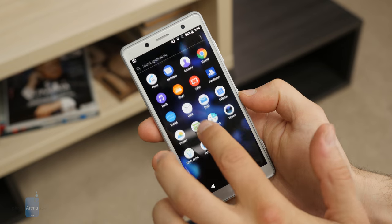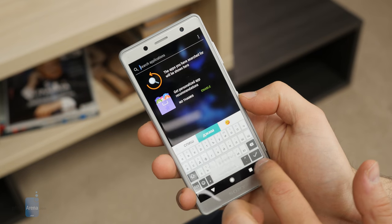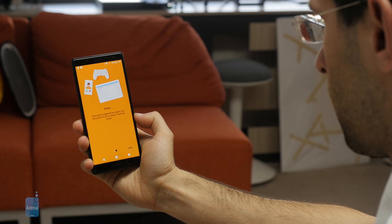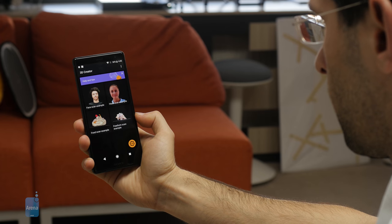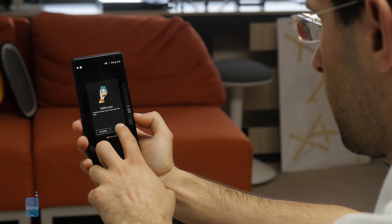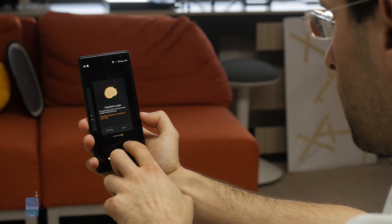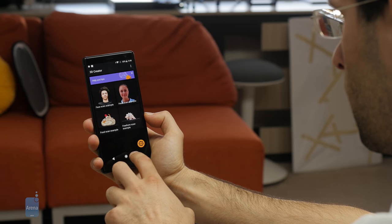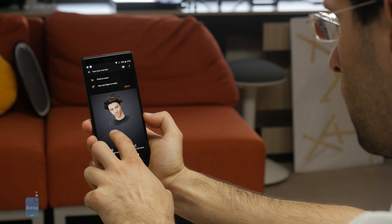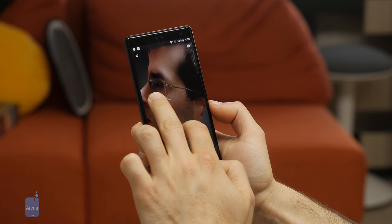In terms of interface, the XZ2 Compact runs on Android 8.0 Oreo, which is nice but expected in a 2018 flagship. On top of that is a very clean and unobtrusive Sony interface. What really stands out is the new 3D Creator app, which is unique to Sony phones and allows you to make 3D scans of real-world objects. You can hold the phone to your face and get a full 3D scan that you can later 3D print or save. You can also scan free-form objects in the real world. The accuracy is not perfect, but it's good enough for enthusiasts. It's a gimmick, but a fun one.